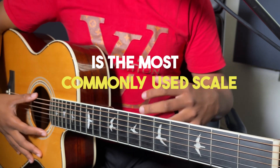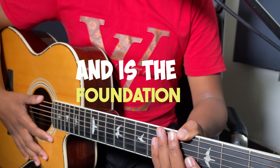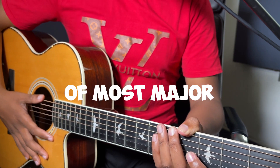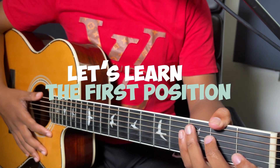A Diatonic scale is the most commonly used scale in Western music and is the foundation of most major and minor keys. So now let's learn the first position.